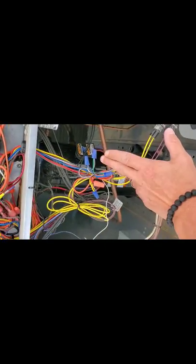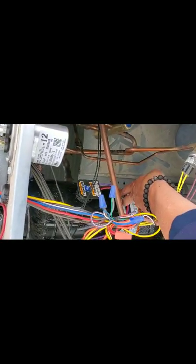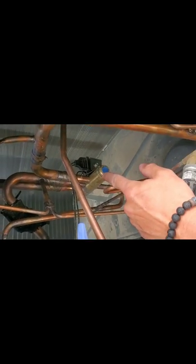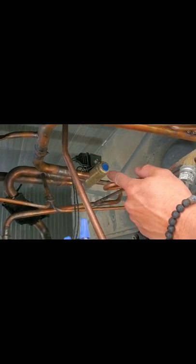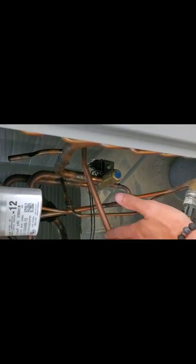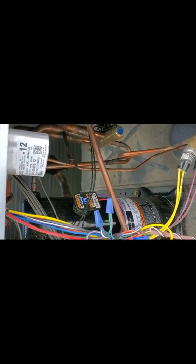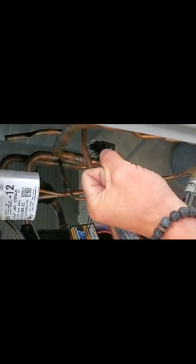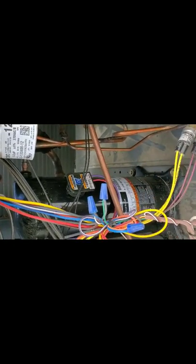That's what this compressor does — it moves your refrigerant just like a pump, moves your refrigerant one way. That reversing valve is what actually works. This unit can actually work in heating or cooling. In cooling, it goes one way. And when the reversing valve is energized, it actually opens up the valve and makes the refrigerant go the opposite direction for heating. Your condenser turns into your evaporator and your evaporator turns into your condenser.